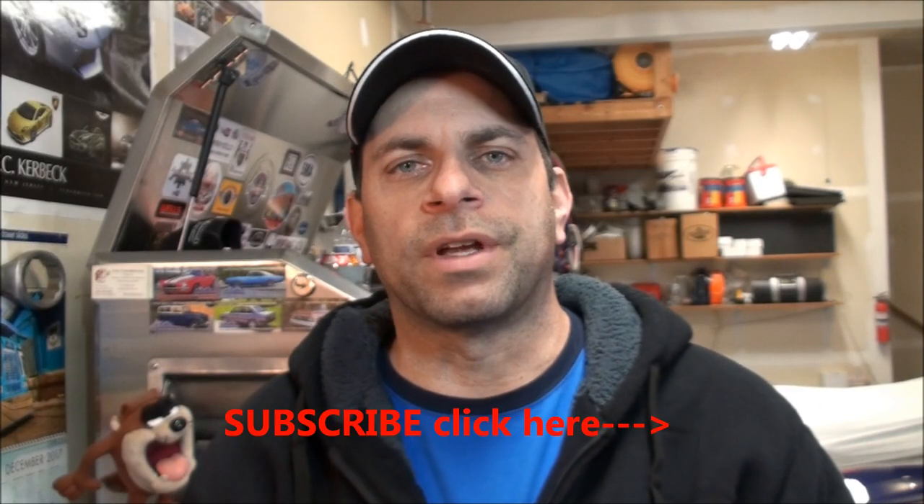I appreciate you stopping by. Thanks for checking out the channel. If you haven't subscribed yet, please do so. Comments and questions down below. Don't forget to follow me on Instagram — it's Ozstar1 with the number one after it. I'll see you guys on the next one. Take it easy, and don't forget to subscribe.